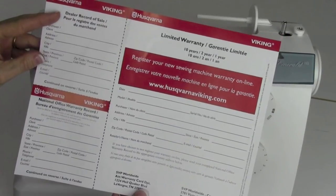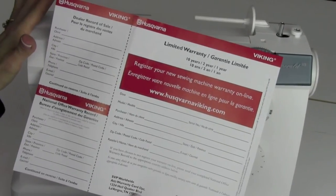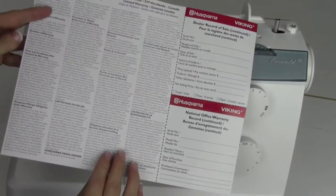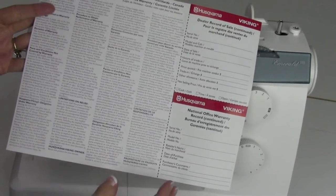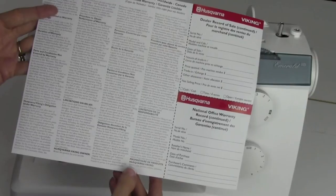The warranty on the Husqvarna Viking Emerald sewing machines: 10 years on the mechanical parts of the machine, two years on the electrical — like your foot control and different things like that — and then one year on any defective parts, and one year labor is included.